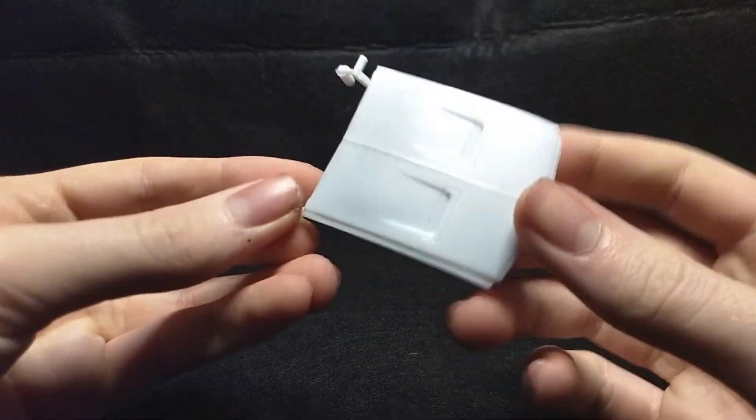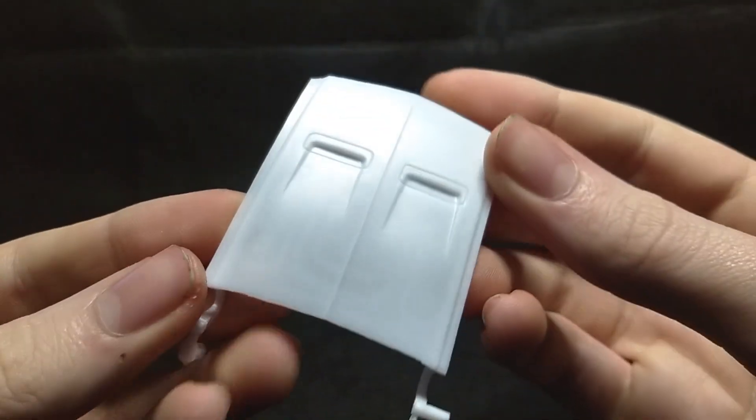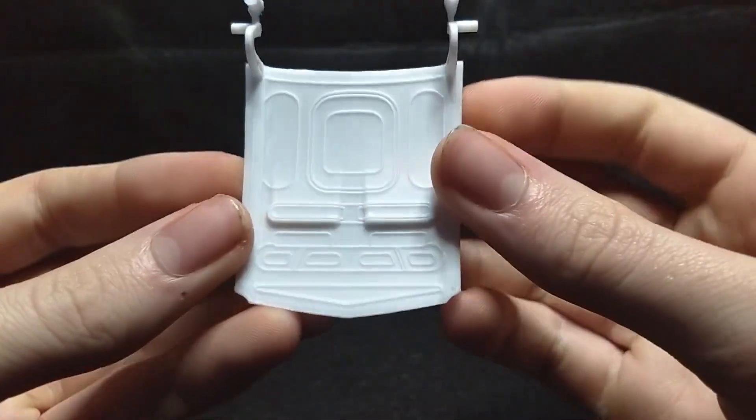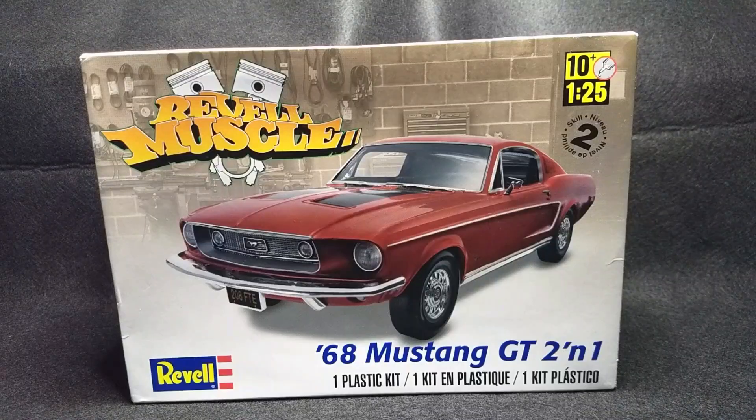And I almost forgot — you have your stock hood here for your stock car, which is very nice. Very good detail. So I think overall this is a very good kit to look at, guys. I do recommend this kit. It seems like a nice, simple, easy, good flow kit. Not too many parts, but very good looking car in my opinion.